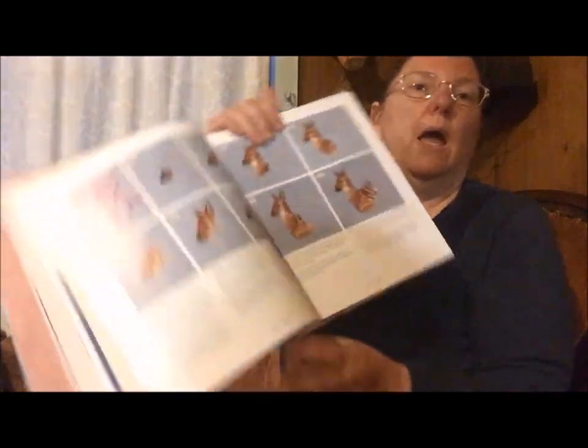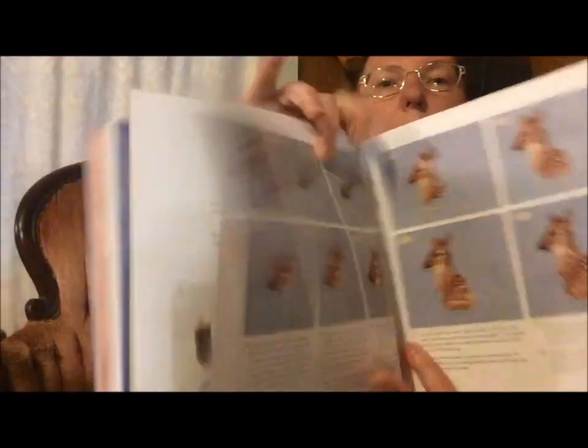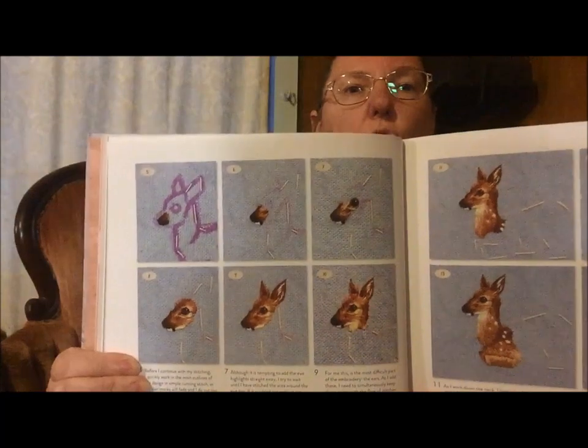She doesn't give you step-by-step instructions on how to make her designs, because they're all freehand — there are no patterns here. What there is, is a tremendous, tremendous amount of technique. And look at these: she has got step-by-step pictures of how she does what she does.